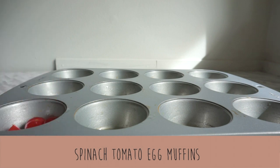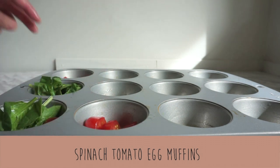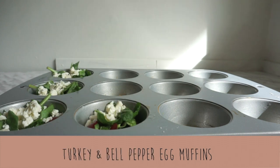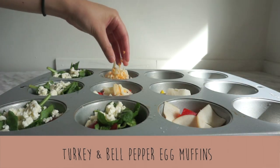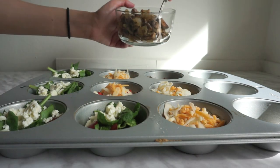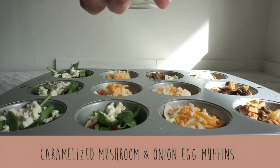Now it's time to assemble, starting with the spinach and tomato egg muffins. We're gonna portion out the tomatoes into each cup as well as the spinach, and then top it with some feta cheese. For the turkey and bell pepper egg muffins, we're gonna do the exact same thing by portioning out the bell peppers and the turkey slices into each muffin cup, and then top it with some cheddar cheese. Lastly, for the caramelized mushroom and onion egg muffins, we're gonna do the same thing and scoop the mixture into each of the muffin tins, and then top it off with some feta cheese.